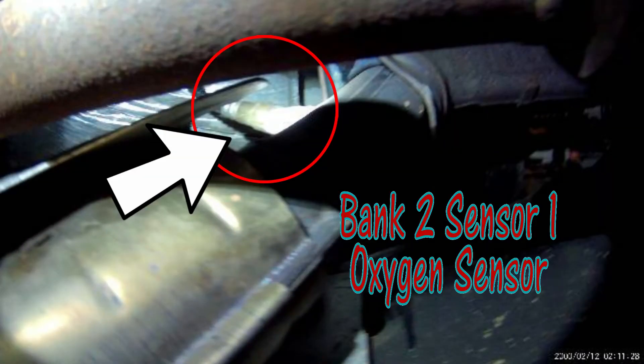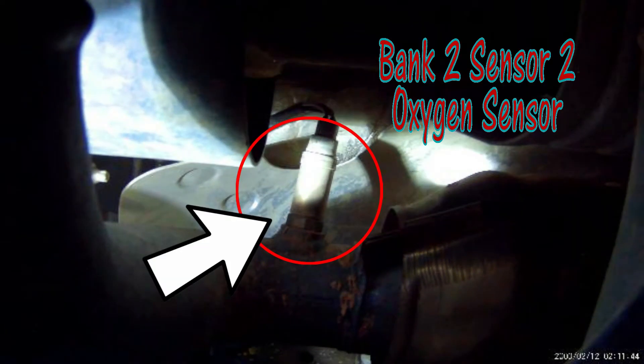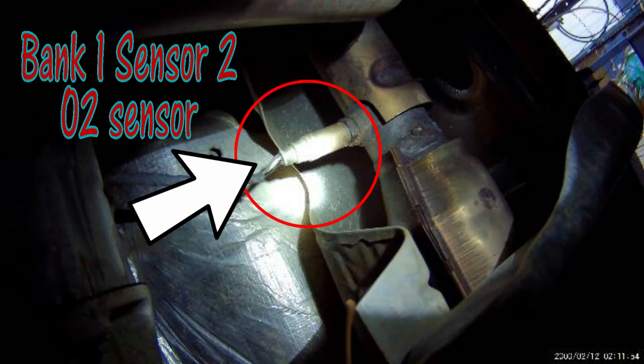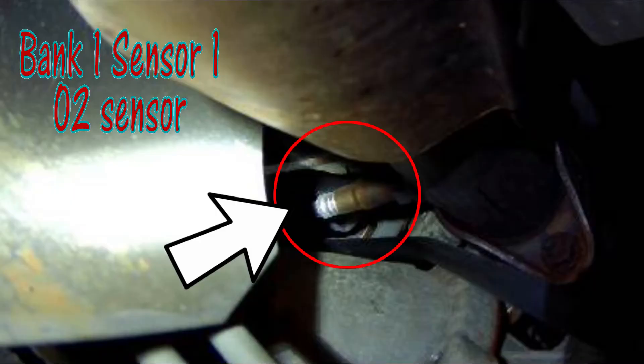O2 sensors. This is on the driver's side — one right there, that's the pre-cat O2. And then you have another one right here, after the catalytic converter — or converters. You're going to have the same thing on the passenger side. Here's your rear cat O2 for the passenger side. 17mm gets these off. And your pre-cat O2 — looks nice and easy to get to. Just kidding.